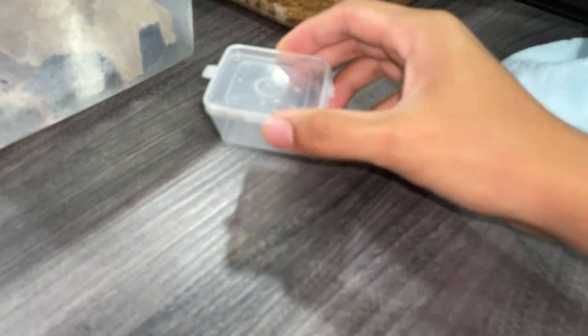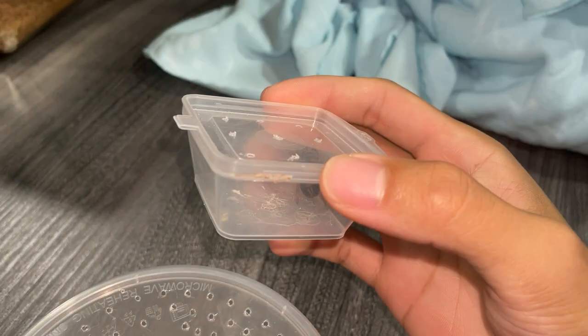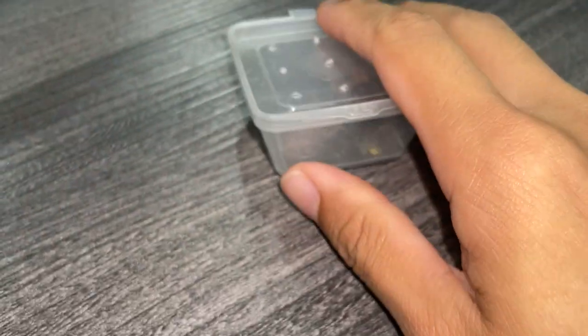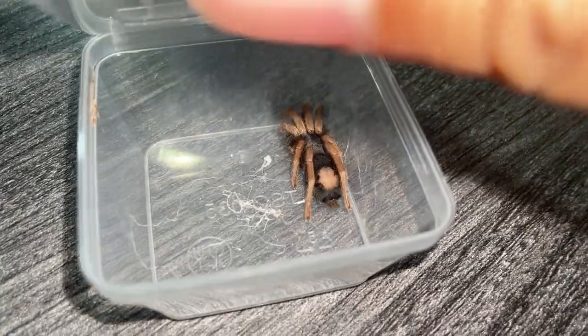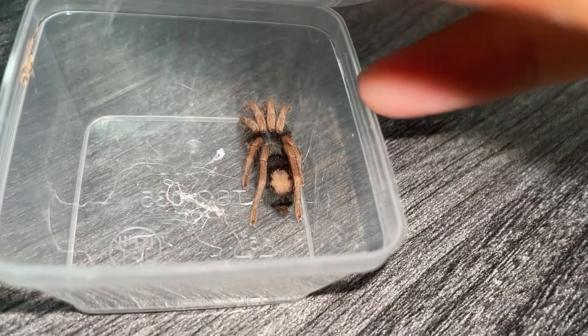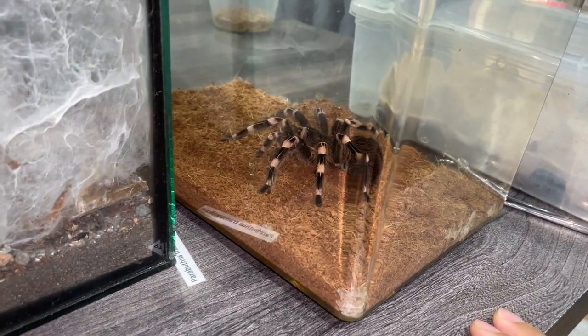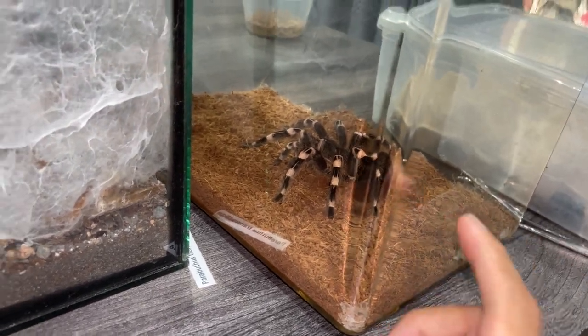Let me show you something. My friend came over yesterday and brought this tarantula to show me, and he forgot to bring it back. This right here is a female Kochiana brunipesii, also known as the dwarf pink leg — it's super tiny. And I just got a new tarantula I collected on Saturday; I'll be transferring her over to one of the custom enclosures in another video.